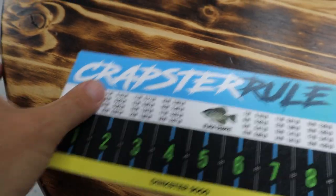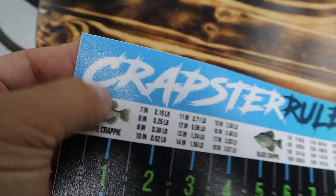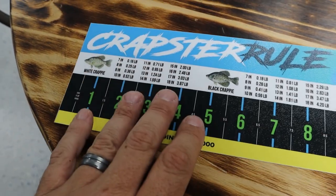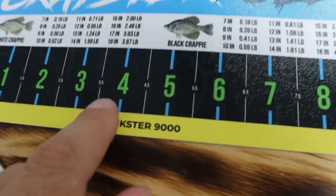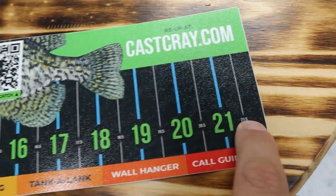The Cropster Rule is a decal that has a really porous-like laminate on it. This decal will stick to glass, it will stick to carpet, it will stick to metal, other plastics. And it's really cool because it has measurements all the way up by half-inch increments, all the way up to 22 inches.